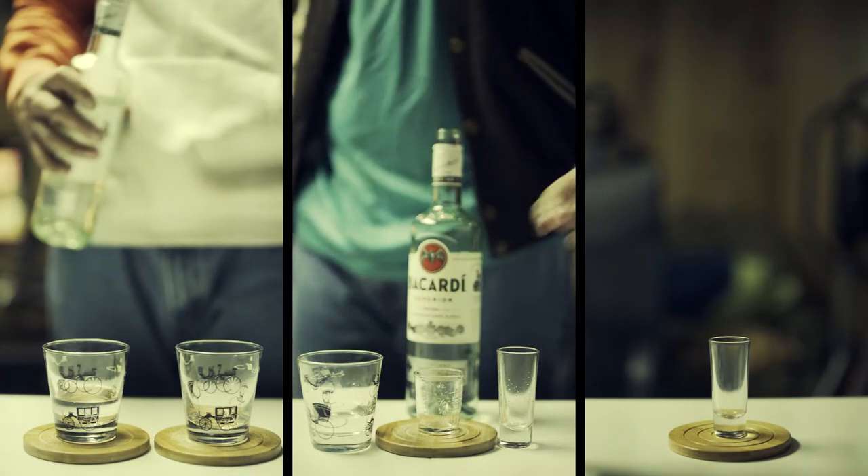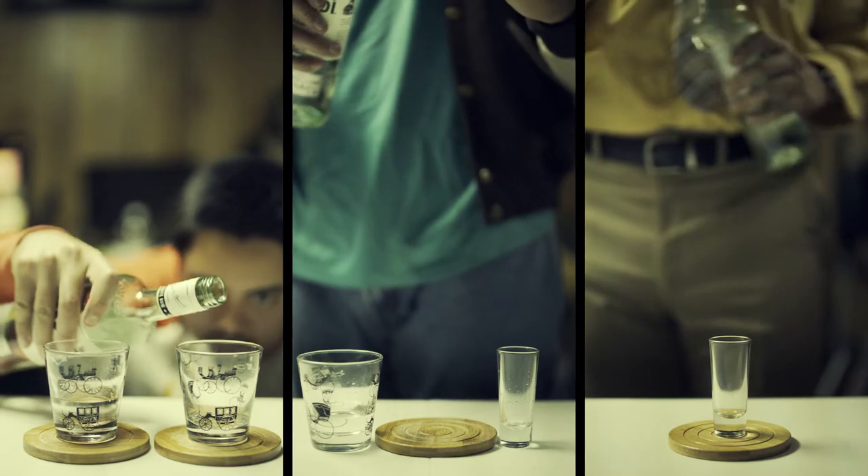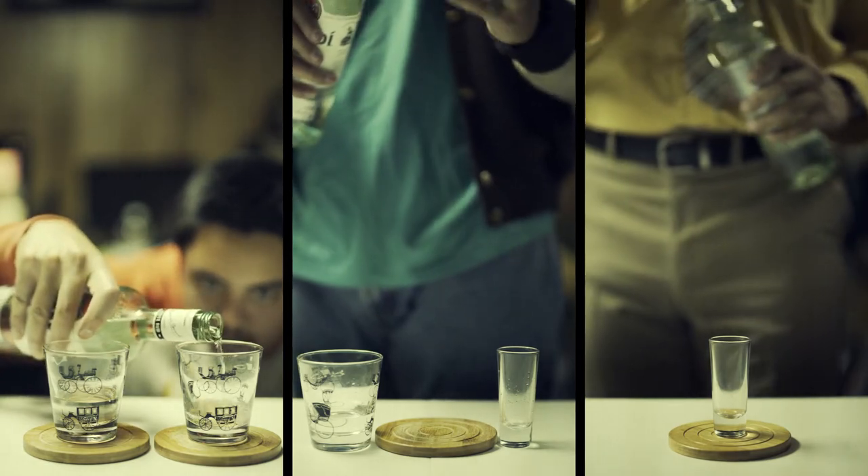Hey everyone, very visually complicated video to demonstrate the differences between measuring, free pouring, and nothing.